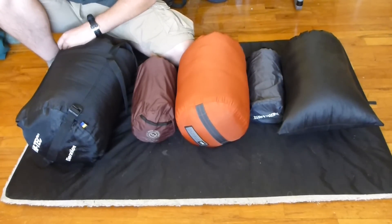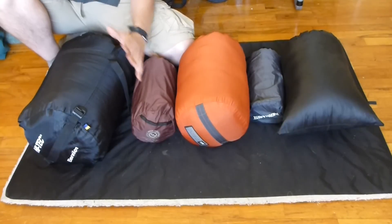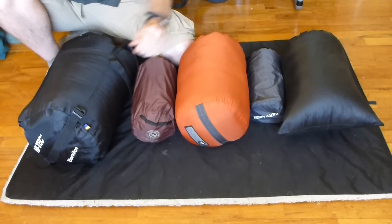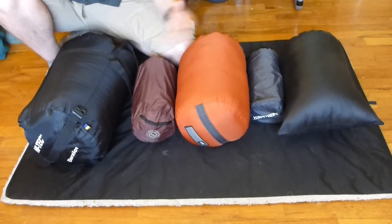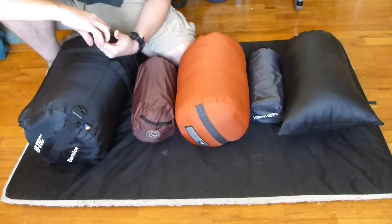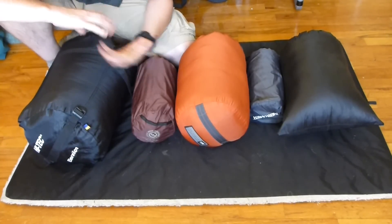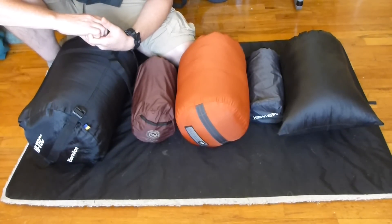So yeah, as time has progressed, I've gotten both smaller and lighter. I definitely say that camp quilts, if you are a side sleeper or if you like to vent out when you get hot at night, are a great option. And that's my sleep system and how it's kind of gone light over time.